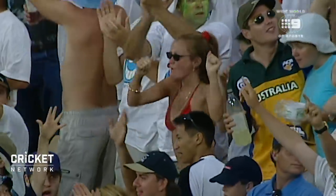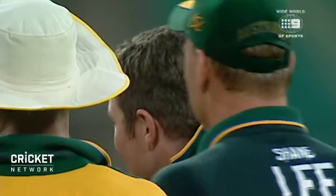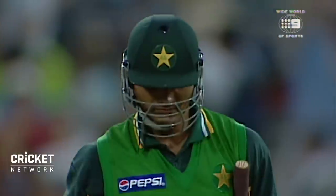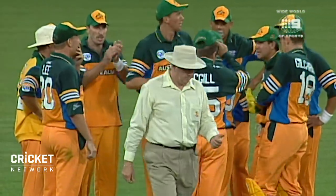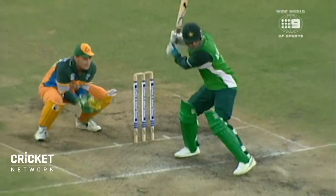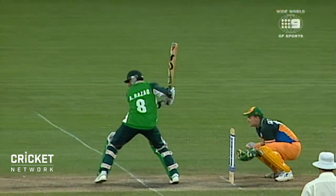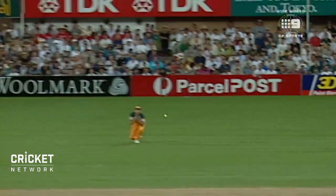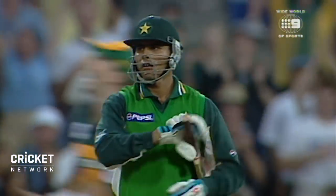Glenn McGrath will be pleased about that. He's got the opportunity to get into the game after taking a hammering. Abdul Razak will be a bit annoyed with himself there. He had the opportunity to bang that one away. It was short, but it probably bounced just a bit, caught slightly near the top edge. He certainly wasn't trying to hit it down the ground. Good catch from Glenn McGrath, and the dangerous Razak is gone for 40.